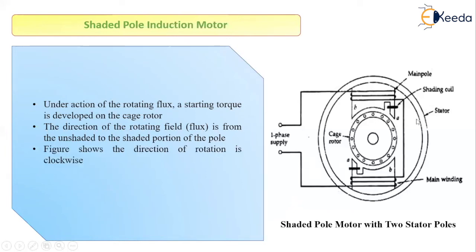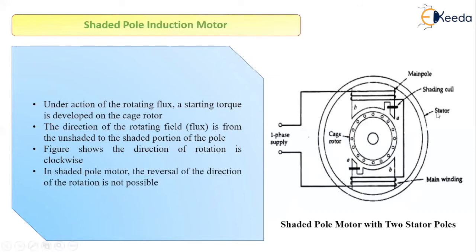The rotor will rotate in the same direction as the flux, that is from the unshaded portion to the shaded portion. One disadvantage of this type of motor is that, unlike previous motor types where we could easily reverse the direction of rotation, in the case of the shaded pole induction motor, reversal of direction is not possible.